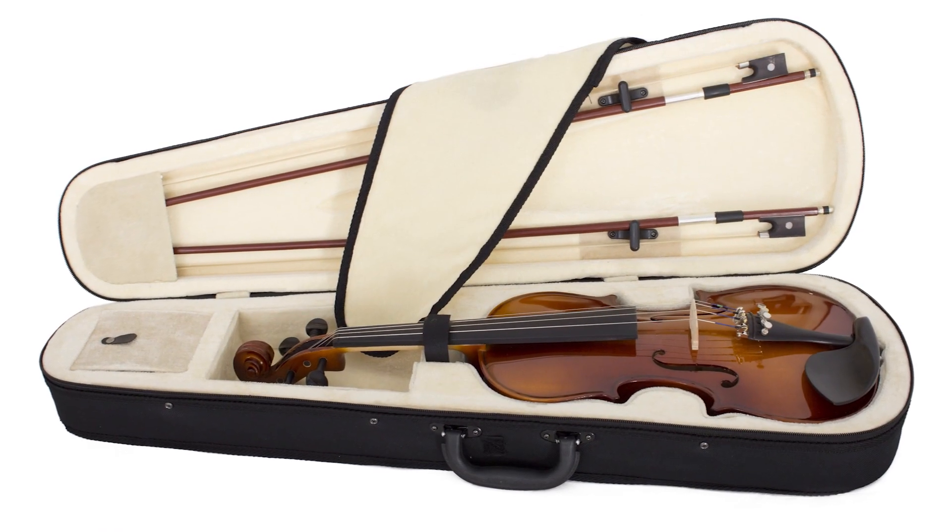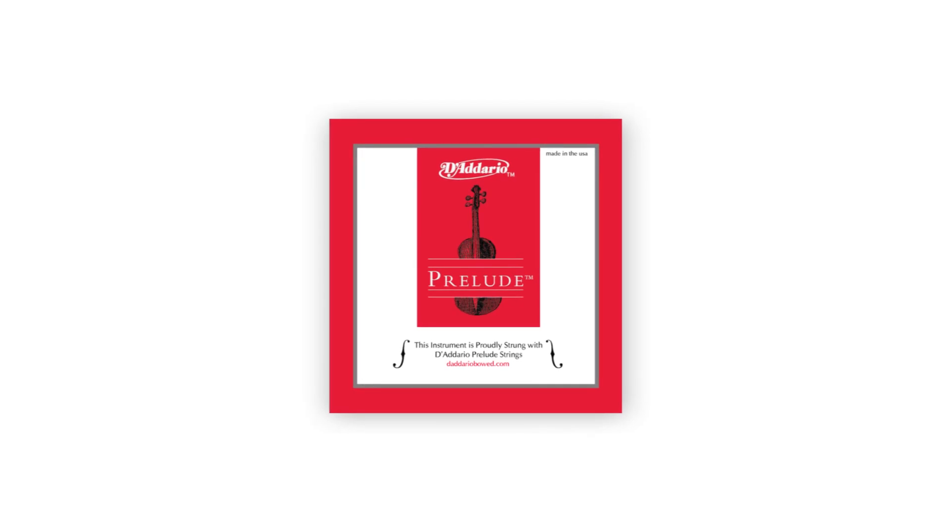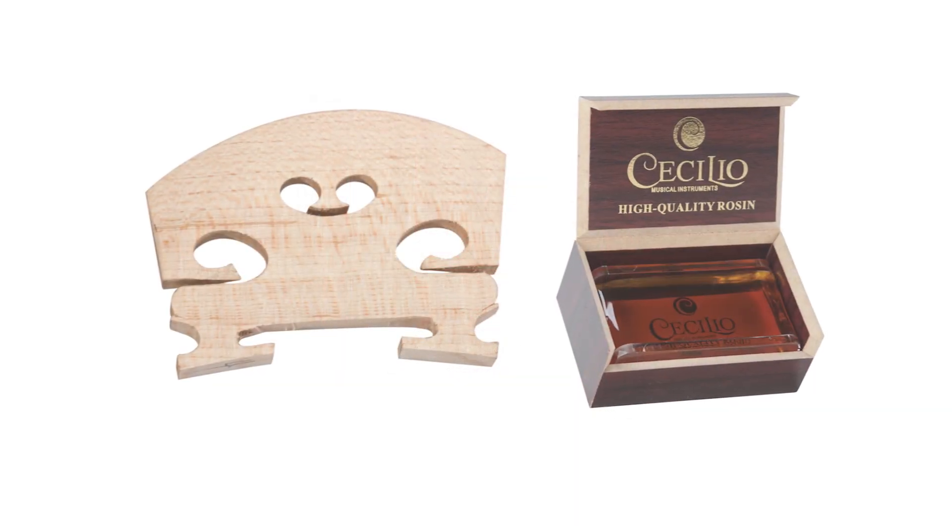It comes with a lightweight form-fitting hard case, two Brazilwood bows with genuine unbleached horse hair, D'Addario Prelude strings, an extra bridge, and rosin.